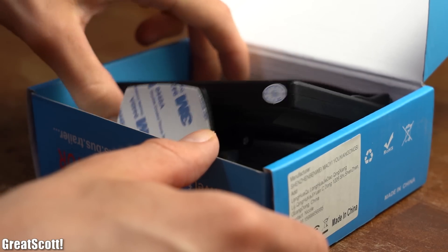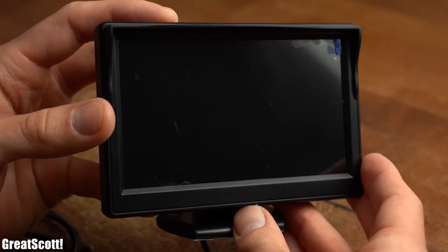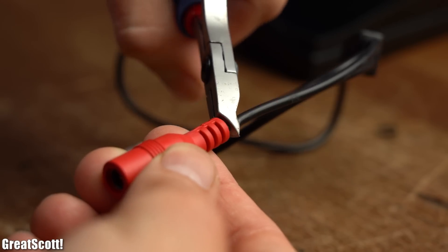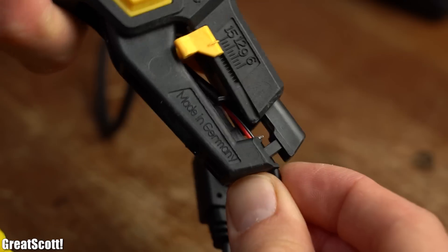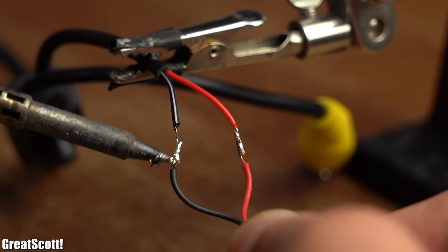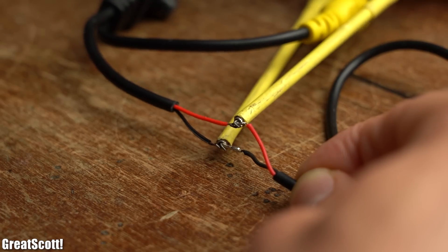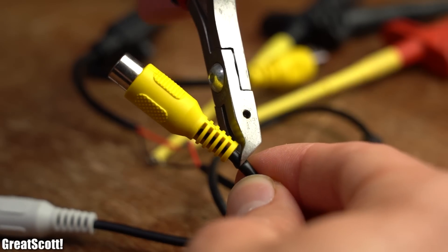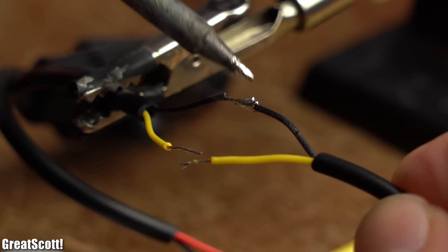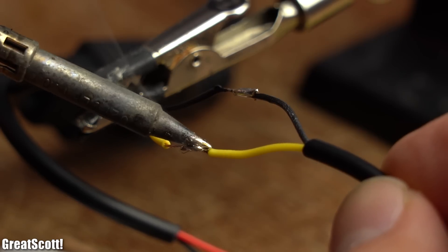I unpacked the small screen, which is normally used for rear-view cameras in cars, and continued by cutting off the power connectors of both the screen and the camera. I then directly connected their power wires to one another to power them all with 12V. Afterwards I also cut off their video connectors and soldered the exposed video wires together with a bit of solder.